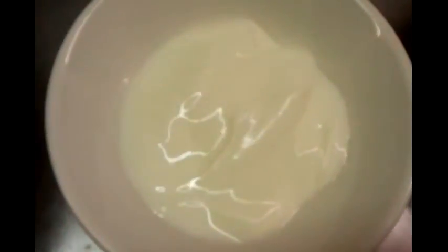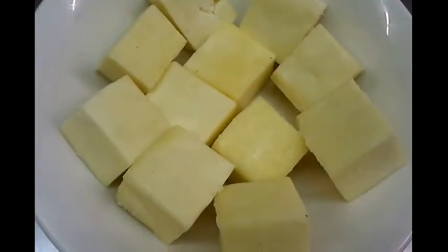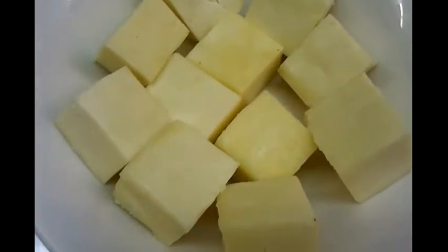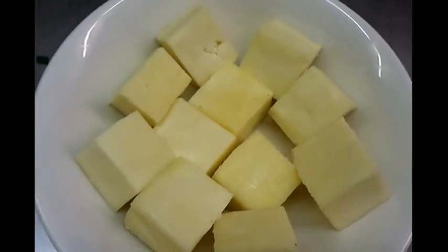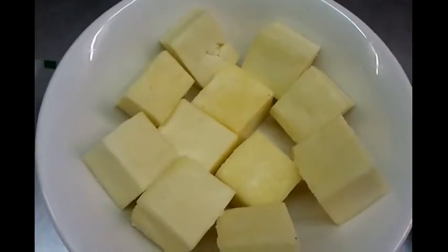We have some chopped ginger and garlic smashed in the blender, mixed curry powder, natural set yogurt, and the paneer cut into pieces ready to be cooked in the tandoor.